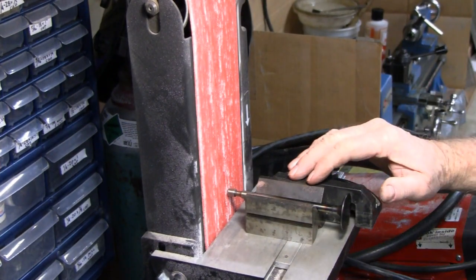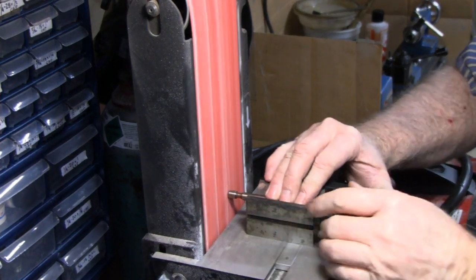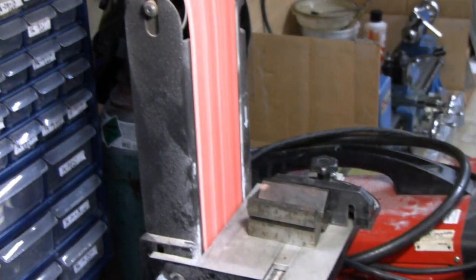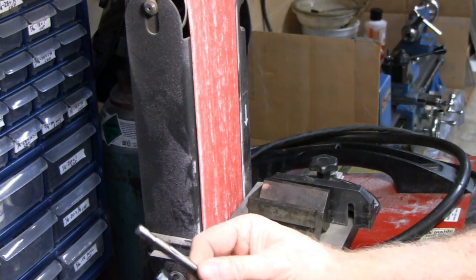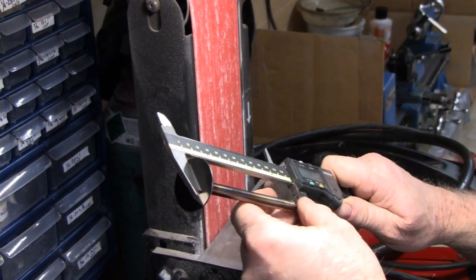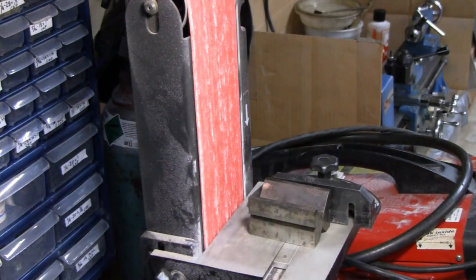Alright, I'm going to measure that and see what it came out to. Just that little bit, and it says we took off seven and a half thousandths - just that little bit. So let's go try it in the machine. If that's what it is, that's fine, that's what we need. The top limit was seven thousandths, so if we're a half thousandth or one over, that's okay.